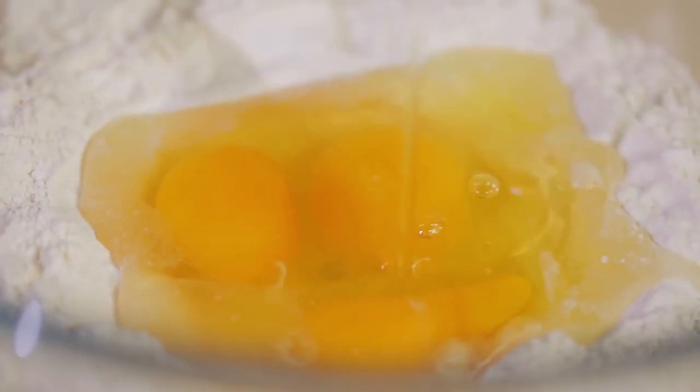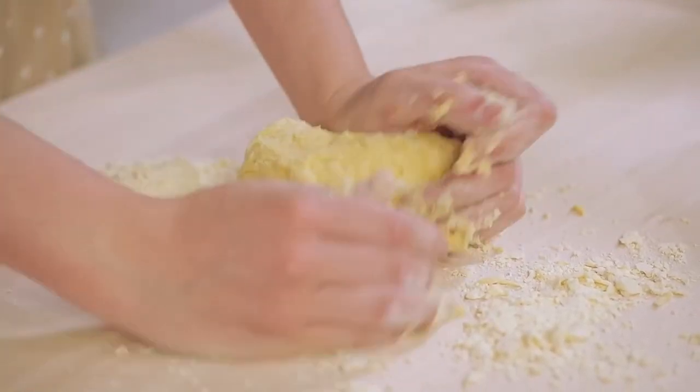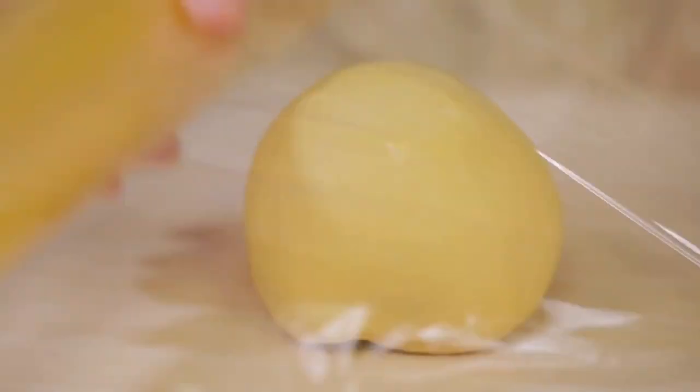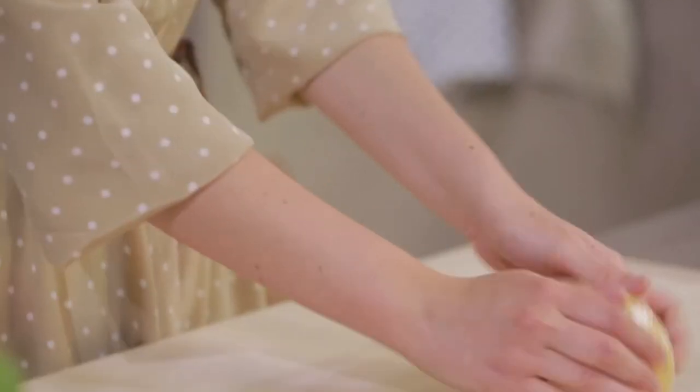I poured the eggs in the middle and started kneading. When the dough gained consistency, I moved to the worktop and continued to knead for about 10 minutes. I covered the dough with plastic wrap and let it rest at room temperature for about half an hour.